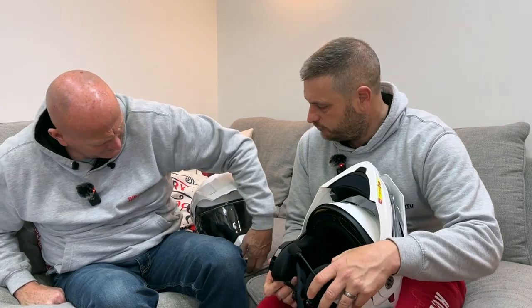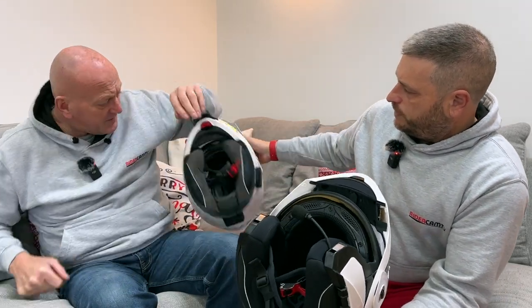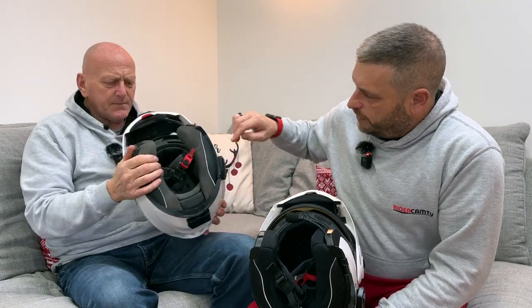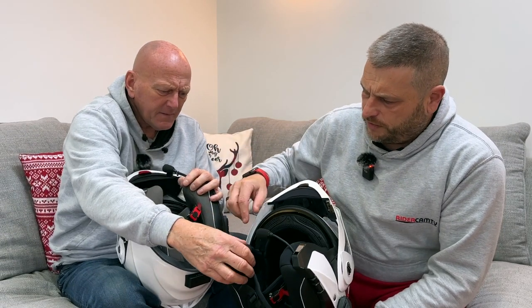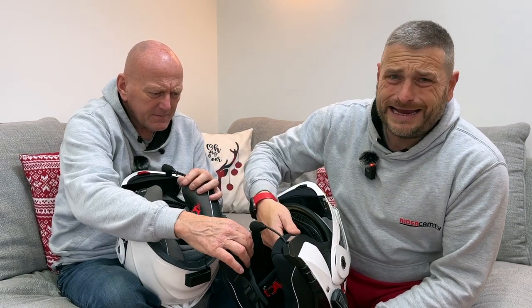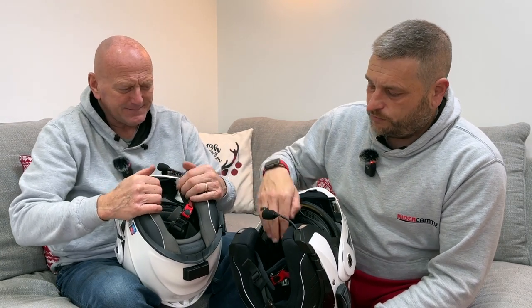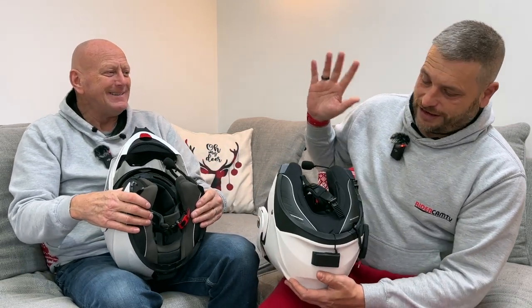Starting with comfort: the inside lining is a really smooth neoprene, very different to the ADX1 which has more of a nylon-type material. The ADX2 is a different colour inside but really really smooth — the first thing noticed when putting it on was that it felt almost like velour.